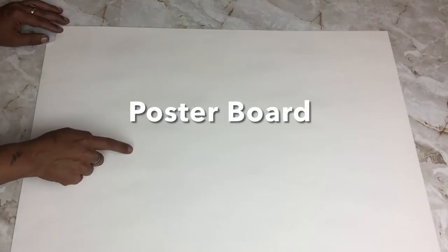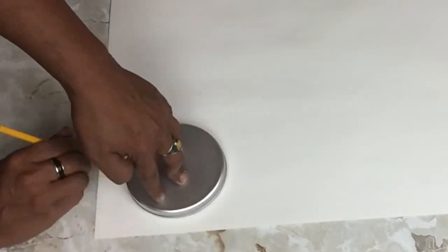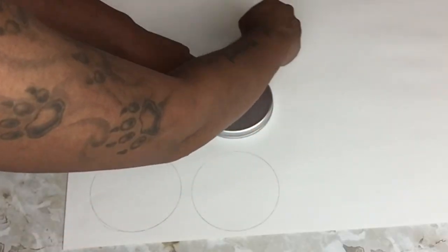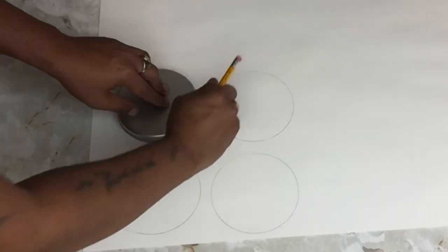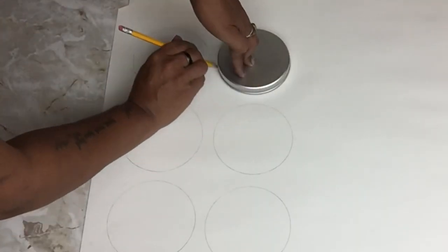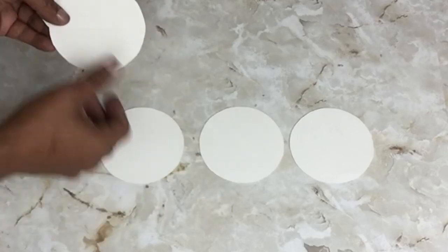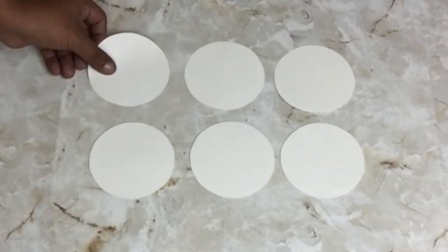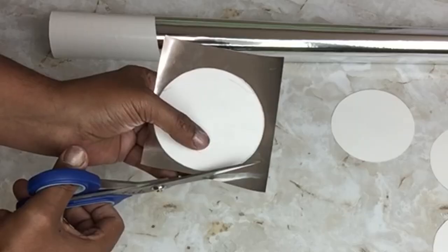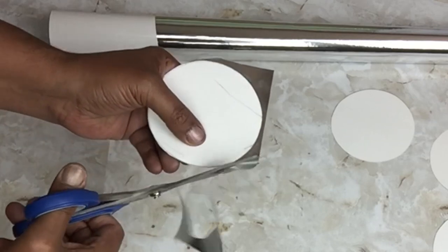Next I'll be using poster board — I took one of the lids and traced six circles. Once done, I covered one side of each circle with mirror reflection paper, cut the remaining paper, and repeated the same steps on the next five.